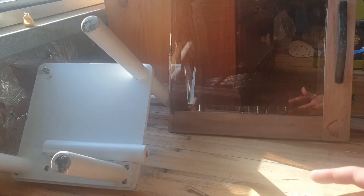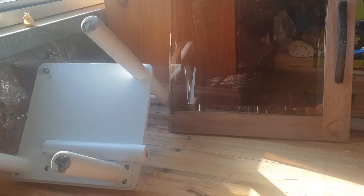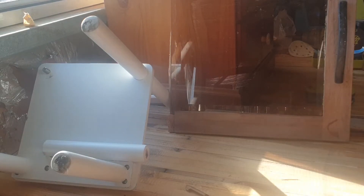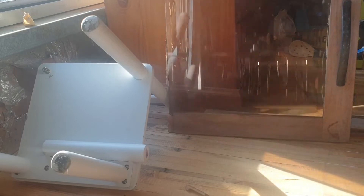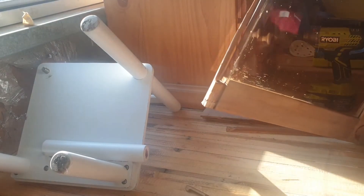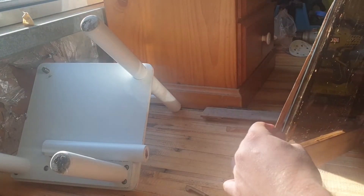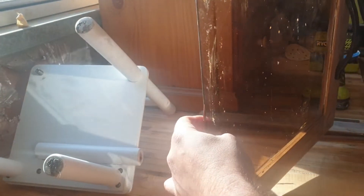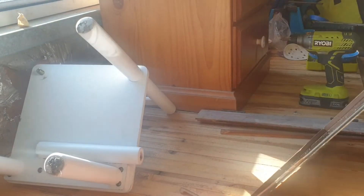Hi, I'm Anwar and you're watching Anwar's DIY. Today I've got two things I want to repair. I have this door for my TV cabinet — my son, he's four years old,